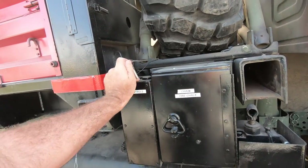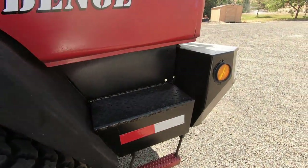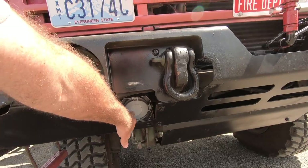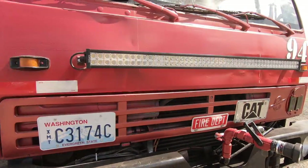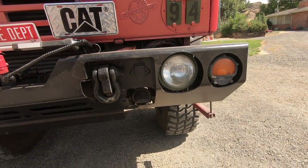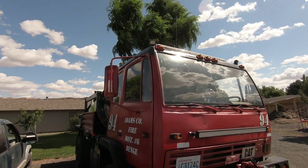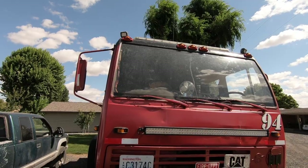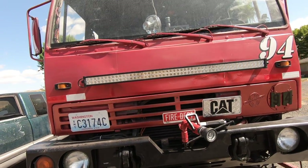Cab controls are pretty standard. Spare tire. Then I've got a SpeedTech Icon 100 watt siren mounted in the bumper. 52 inch light bar. And LEDs on all four corners on top of the cab.